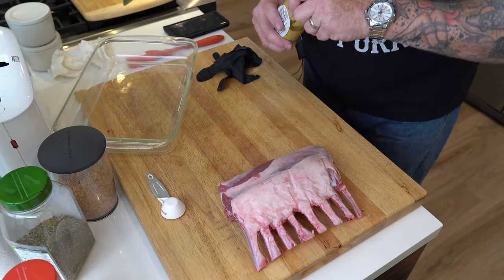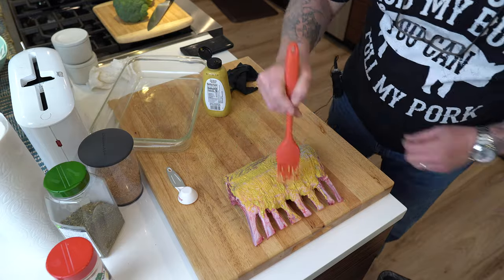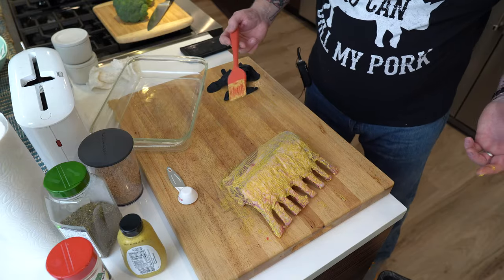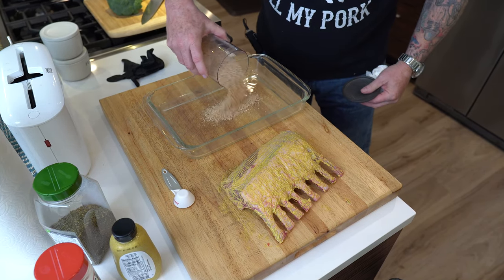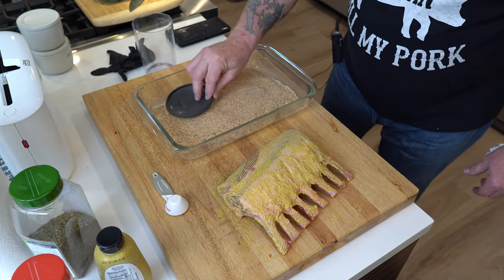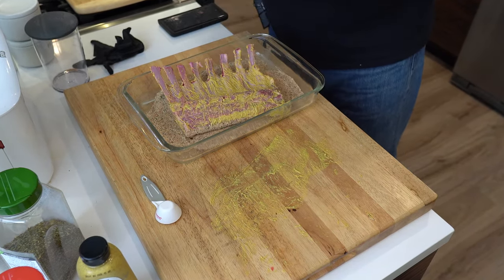My next step is going to be mustard — I'm going to get that on there. Then I'm going to lay down the dredge. Right away I can see it's got just a nice color. It smells great — I can smell those citrus tones and some of those Italian seasonings, but it's not overpowering. I'm just going to dredge it right in there.